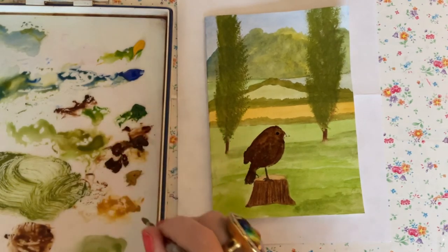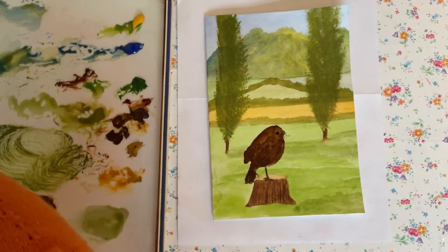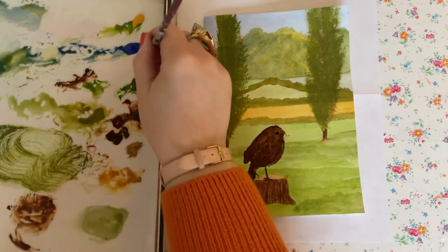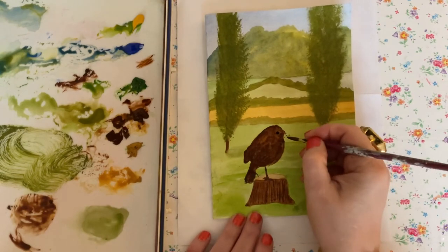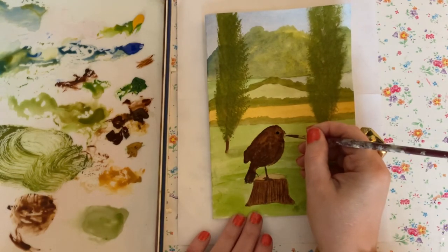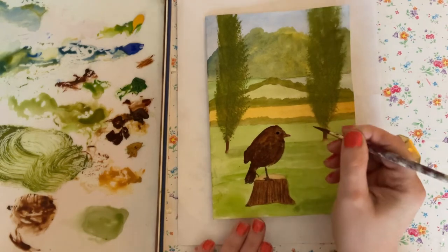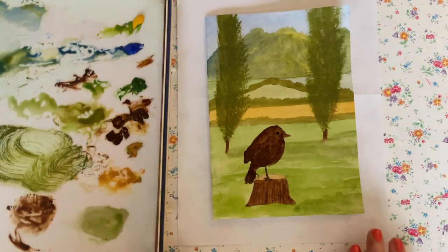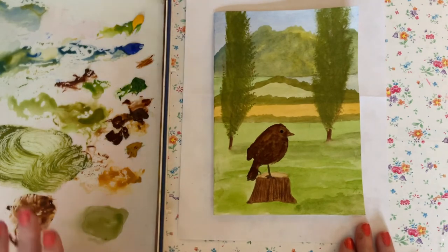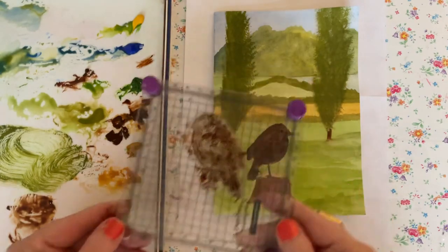Next to the burnt umber on my palette is yellow ochre. I'll pick up an application of that with the same small brush and use it to do his beak. I can still see the lines where the watercolour printed. And there we go — our little watercolour bird! Because we've used watercolours on the stamp, there's no ugly outline, which I really don't like especially with birds.